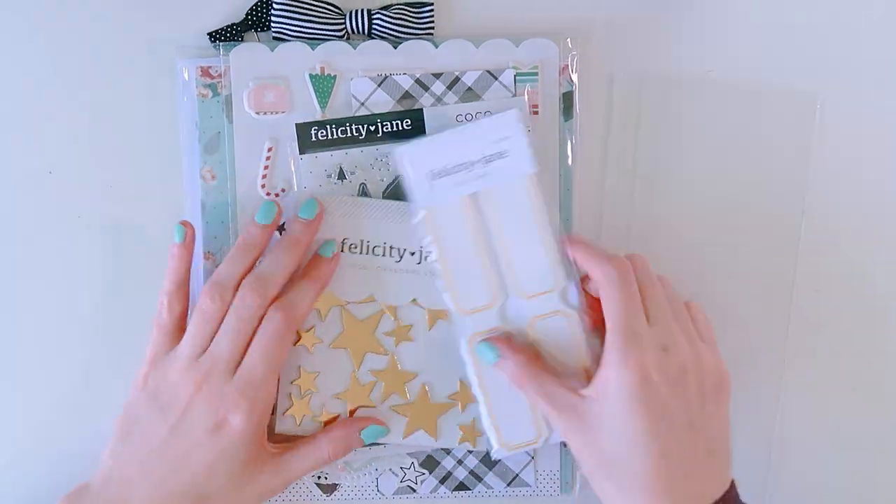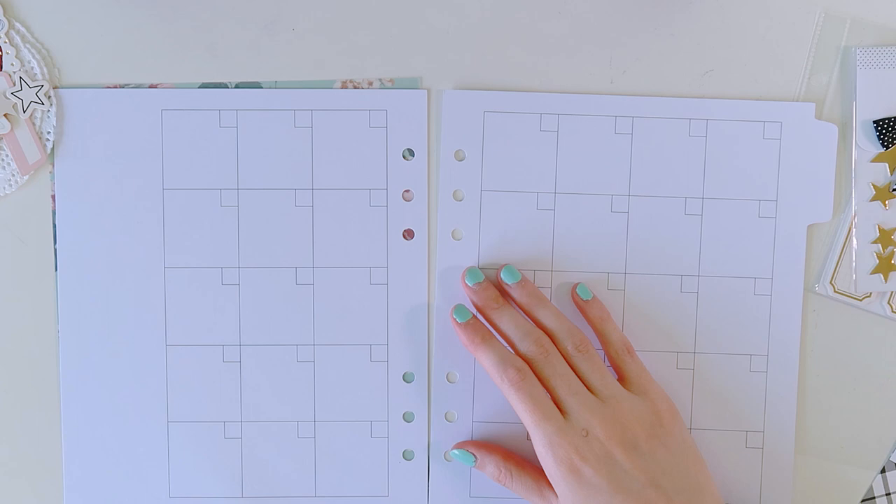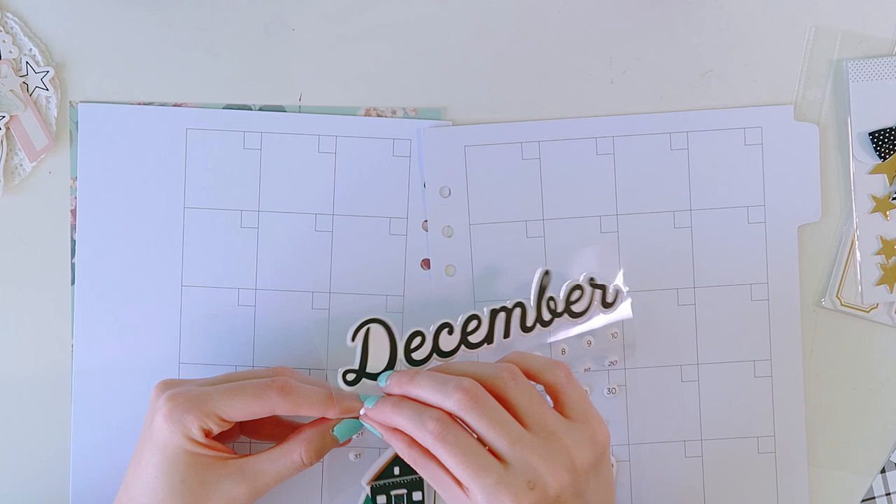Hey everyone, I'm back with another process, this time using the Felicity Jane Cocoa Kit. This is the brand new kit for December — the special holiday kit that you have to purchase separately.